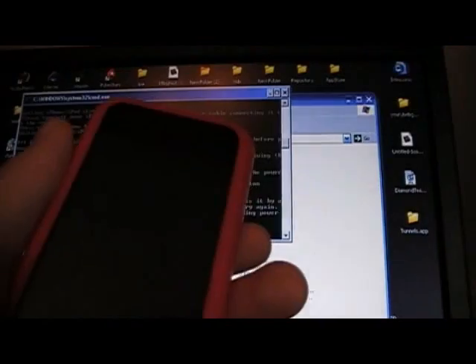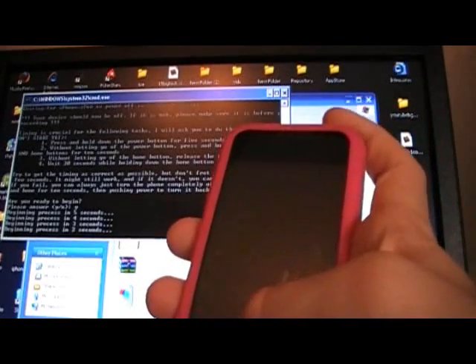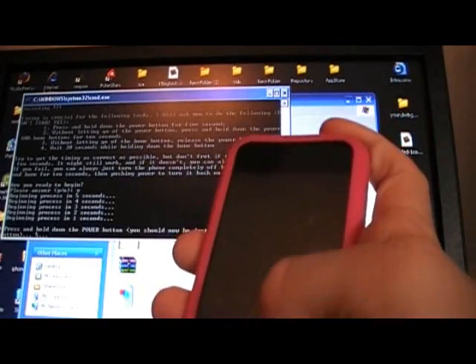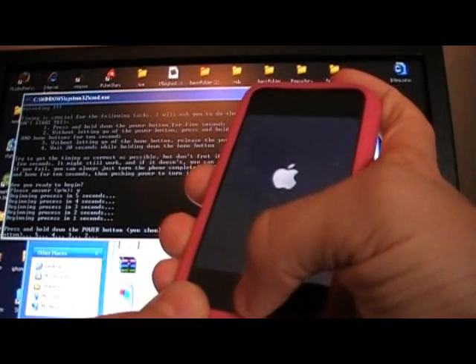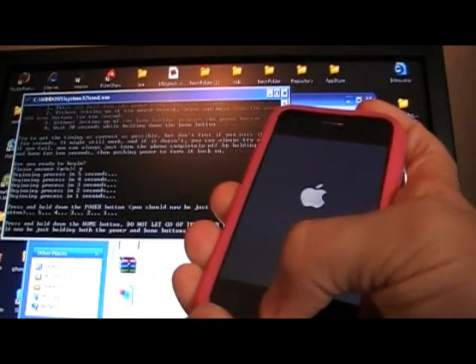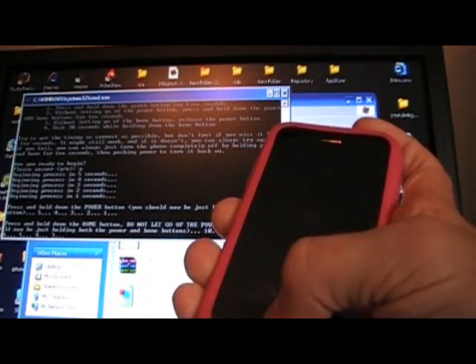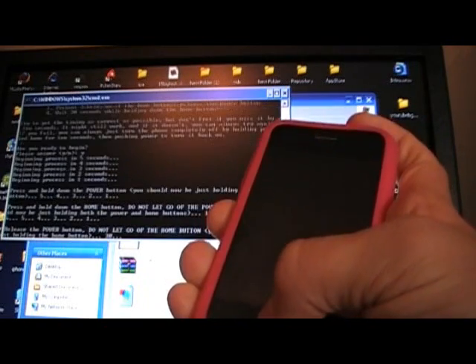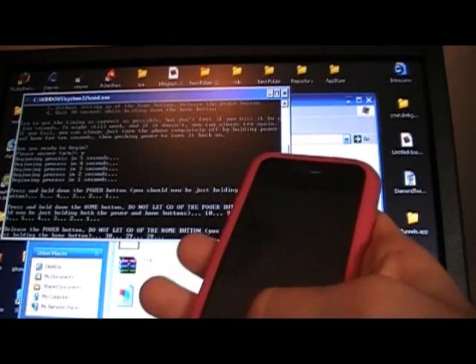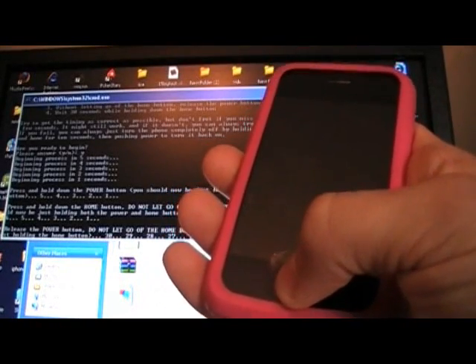We're going to hit Y and then Enter. Get ready — you'll see the countdown: five, four, get ready for the power button, two, one. Start holding the power button now. Get ready to push the home button: three, two, one — now you're holding in both buttons, home and power. It's counting: four, three, two, one — now release the power button and keep holding in the home button. Do not let go of the home button.